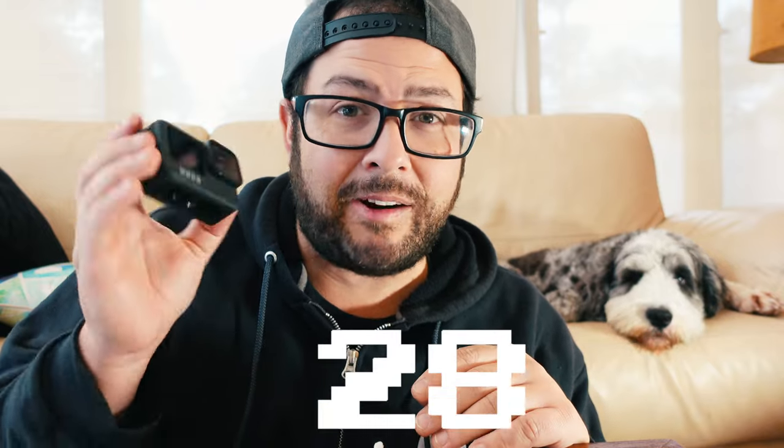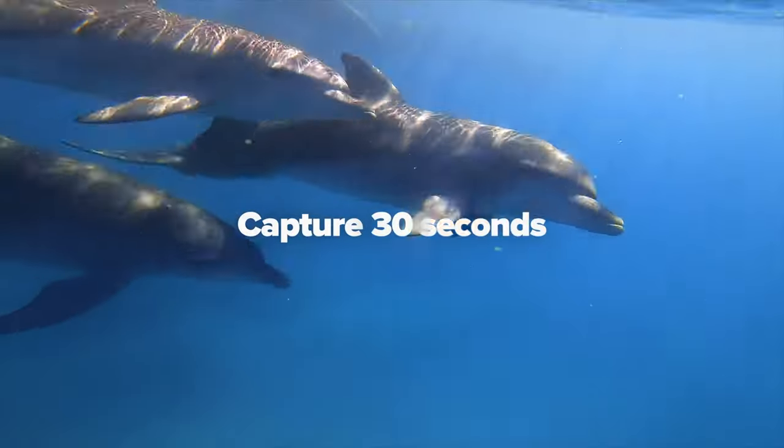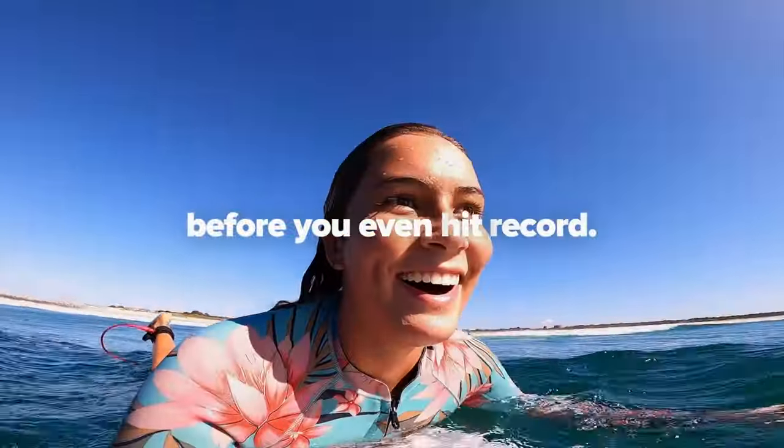So if you didn't know, GoPro released their Hindsight feature on the Hero 9. What it is, is you can actually be recording 15 seconds to 30 seconds before you actually hit the record button.